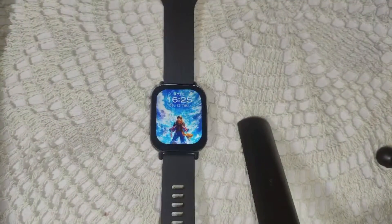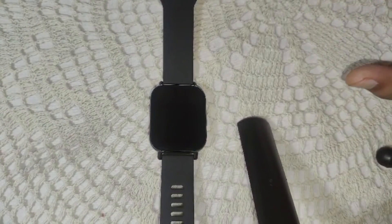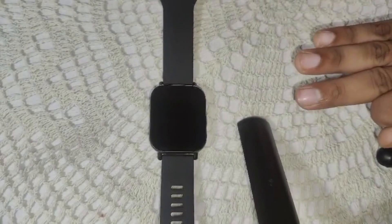If none of the solutions resolve the problem, this may indicate a hardware issue with the watch. Consider using the warranty service or contacting the customer support team for further assistance.